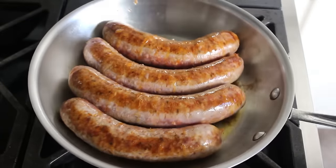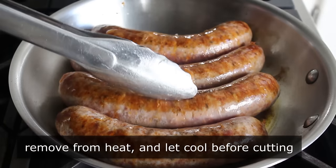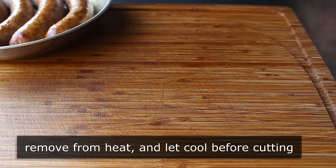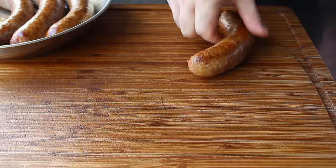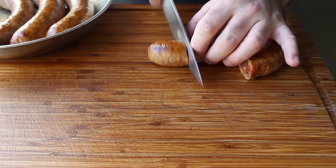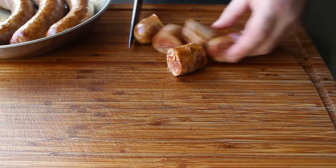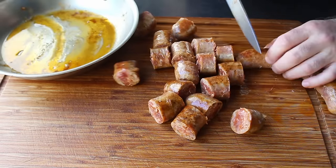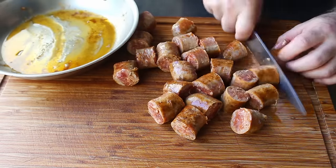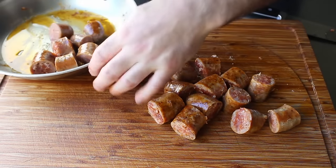Once that second side is cooked for about three minutes or so and they feel like they've firmed up a little, we'll remove those from the heat and let them cool down until they're safe to handle. Then we'll take a knife and cut these into serving pieces — about two inches or so. I've never measured; I just go by eye. As you can see, that sausage is still nice and undercooked in the middle, which is no problem because we're going to roast this in a very hot oven for about an hour. Once our sausage is cut up, transfer it back into the pan and reserve it along with all those accumulated juices and fats.